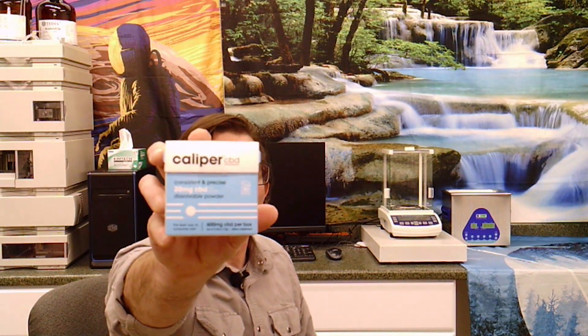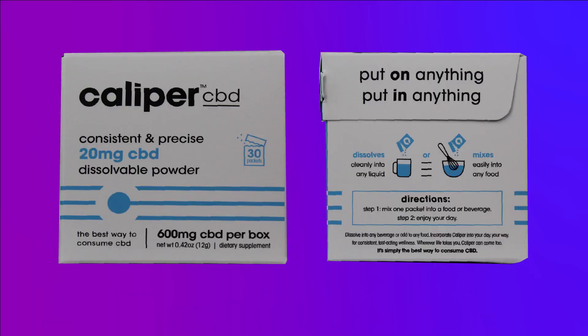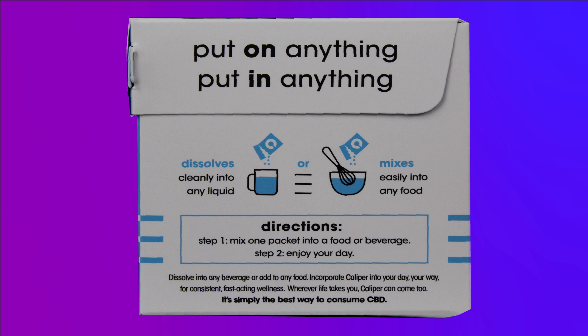Caliper CBD — this is a dissolvable powder. I love these guys, they have a great sense of humor. The directions to use this product: step one, mix one packet into food or beverage; step two, enjoy your day. They want you to have a good day and they're making a product they hope helps with that.